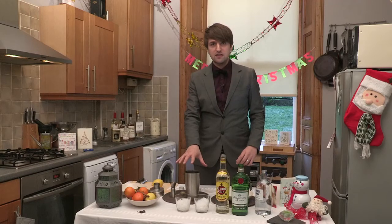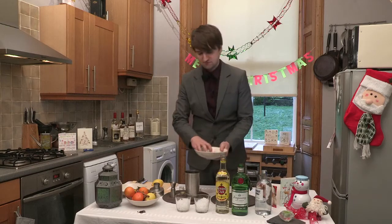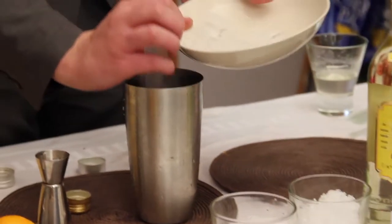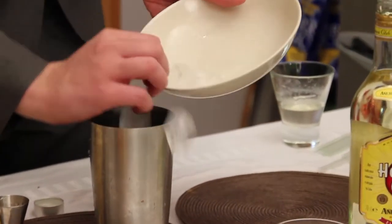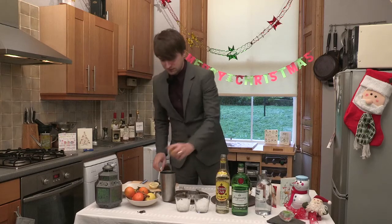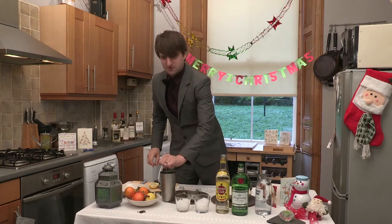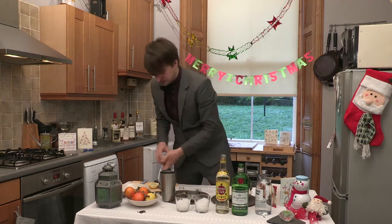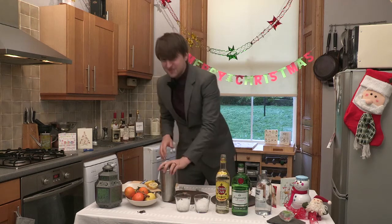Always put your spirits in first, then put the ice in. I'd love to say I knew why — I just read that somewhere. And also the juice of half a lemon. Half a lemon? Ten to two, not half a lemon — in the afternoon.